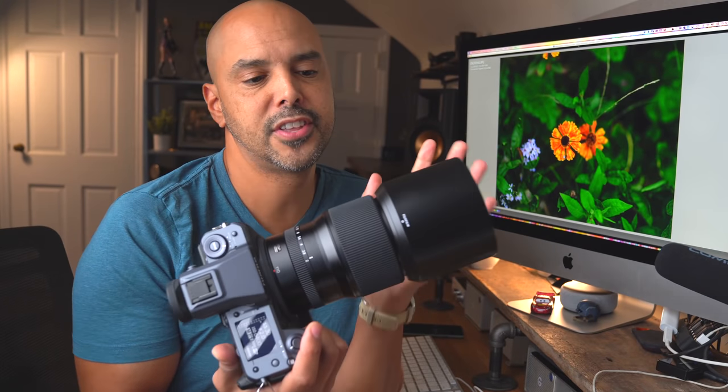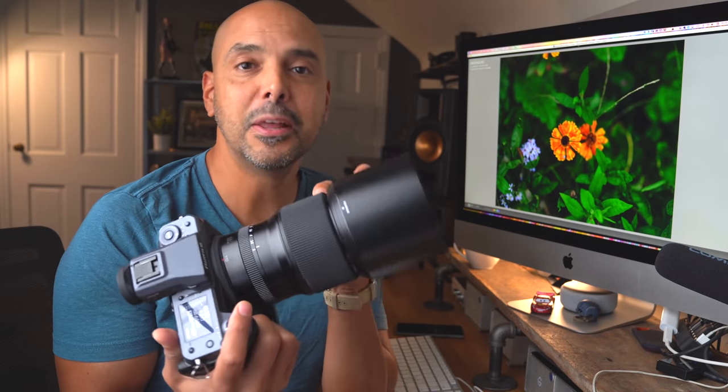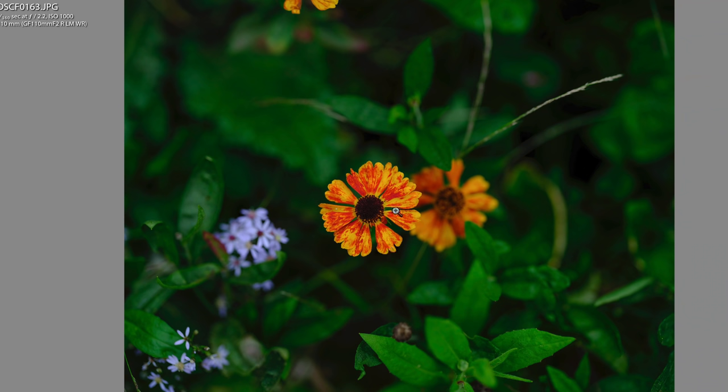On this 110mm lens at f/2, you can miss focus by being in the wrong depth of field. You have to make sure you get the minimum focus distance correct and everything.